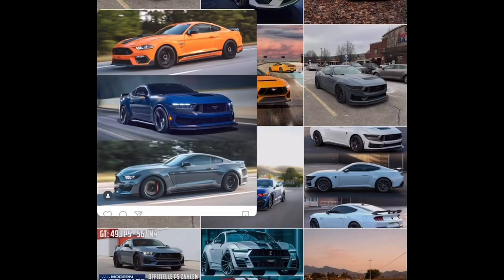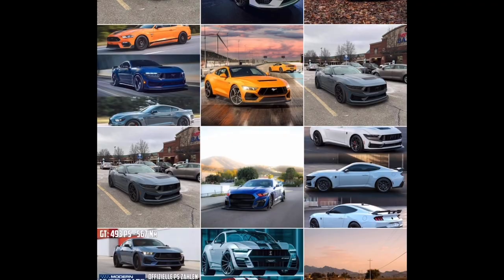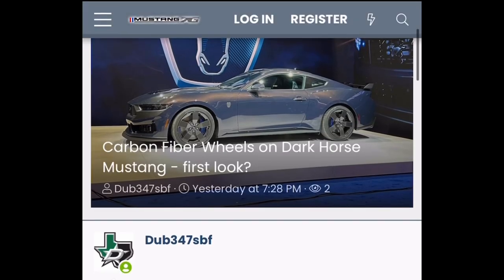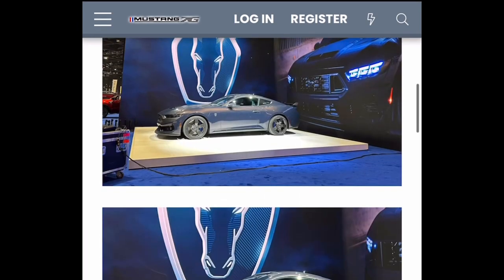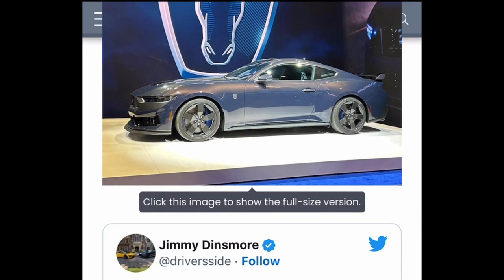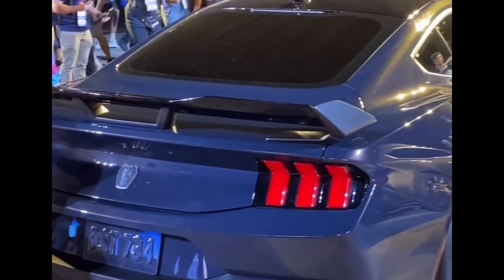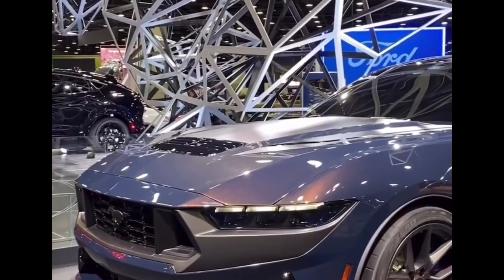Welcome back. Today we're going to be discussing the 2024 Mustang S650 — in particular the Dark Horse — and the carbon fiber wheel option that comes with the Dark Horse. That option is worth $8,495. We finally get to see a quote-unquote leaked picture of those carbon fiber wheels and their design.